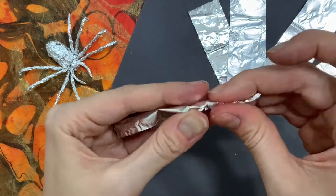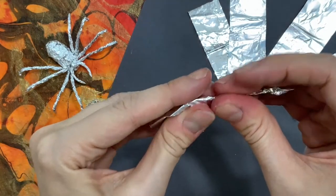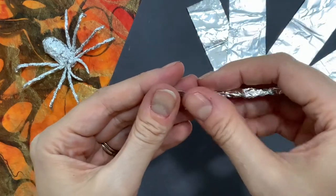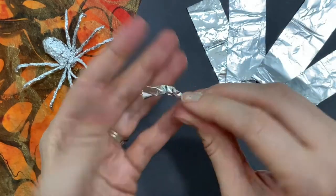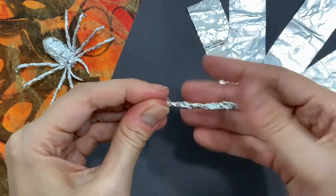Now let's make the legs. With one hand you'll twist and with the other hand you'll scrunch. See how I'm scrunching and pressing down while the other hand is twisting.